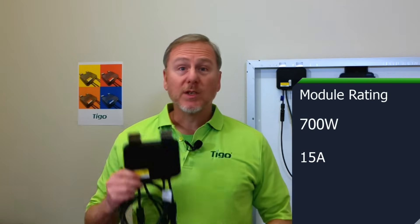The TS4-O is rated for 700 watt modules and up to 15 amps. The TS4-O communicates wirelessly with the tap and the CCA, which I'll cover in a later video.